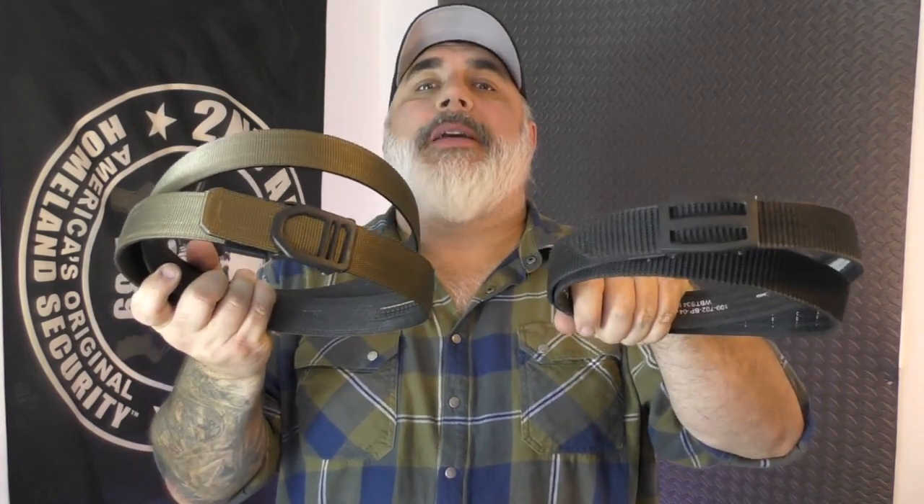Hello, everybody. Here's a comparison that people have been asking me about, and that is the difference between the Core Essentials Gun Belt and the Next Belt Ultimate Carry Belt.